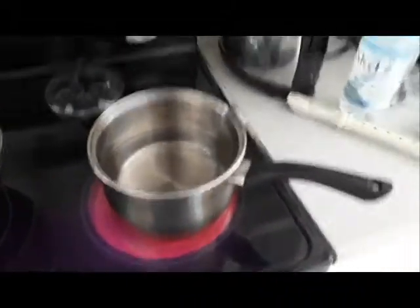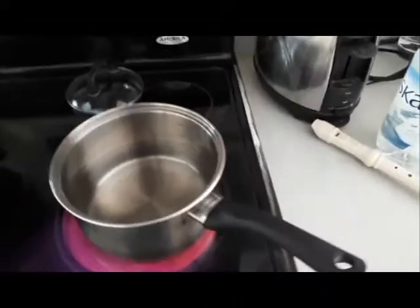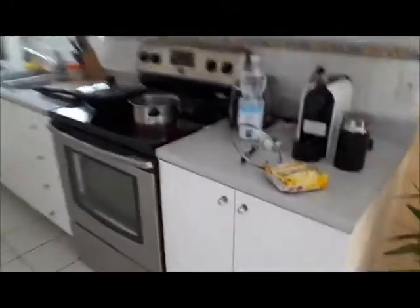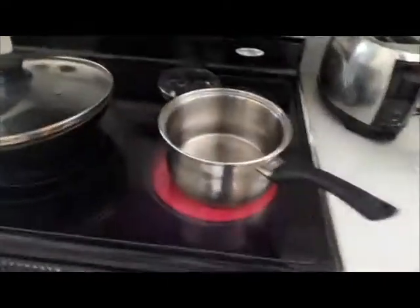Hey guys, SolomonMao100 here. Today I'm going to show you how to make some fried instant noodles when your parents aren't home.